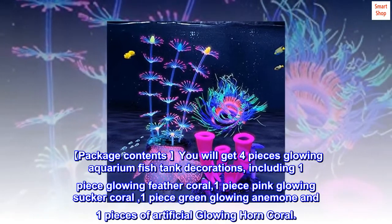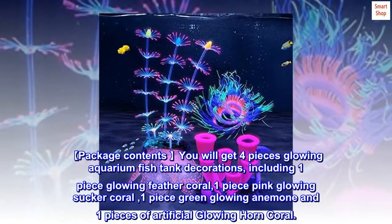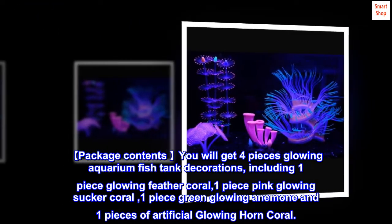Package contents — you will get four pieces of glowing aquarium fish tank decorations, including one piece glowing feather coral, one piece pink glowing sucker coral, one piece green glowing anemone, and one piece of artificial glowing horn coral.